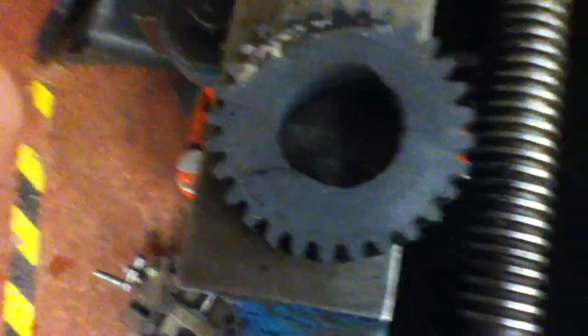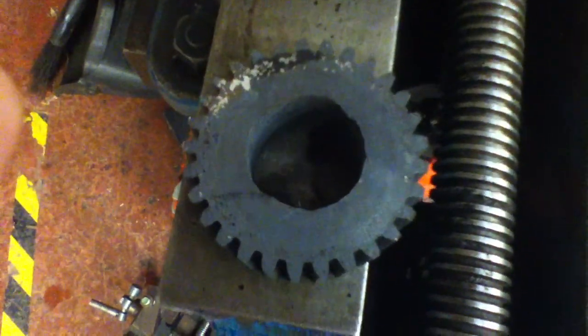I made these. It's a 29-tooth gear — it goes to a Case excavator. All I'm doing right now is just doing a little bit of basic heat treating.